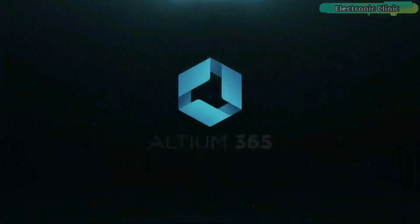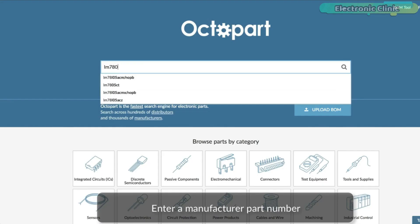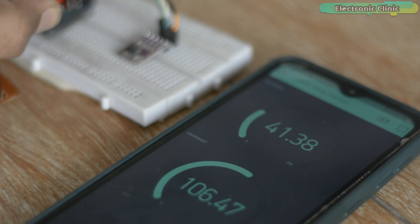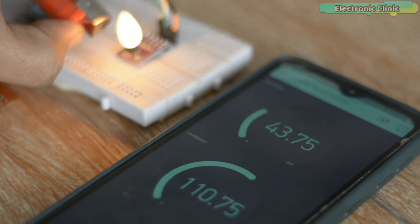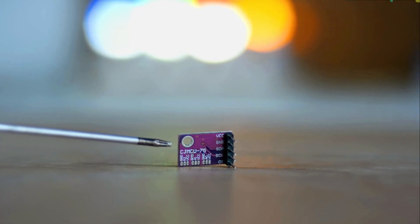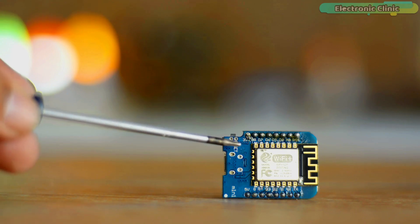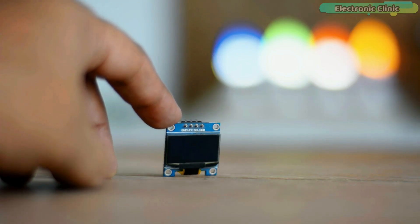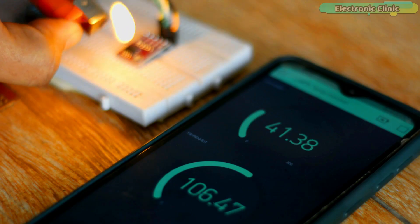This video is brought to you by Altium 365, via the World Designs Electronics and Octopart, the fastest search engine for electronic parts. In today's episode, you will learn how to make an IoT temperature monitoring system using I2C supported CJMCU-75 or LM75A temperature sensor, ESP8266 WEMOS D1 Mini, SSD1306 I2C supported OLED display module, a 5-volt buzzer, and the Blynk application.